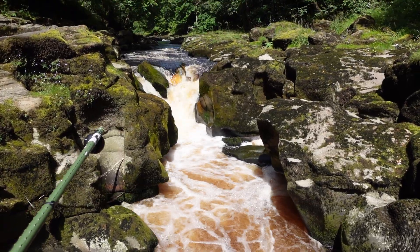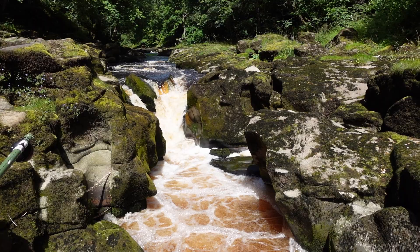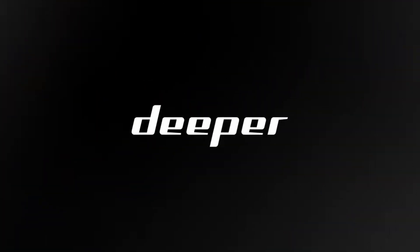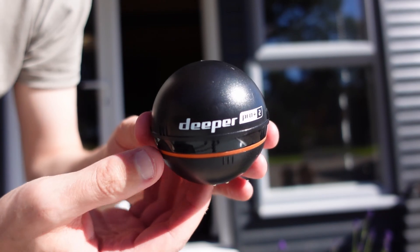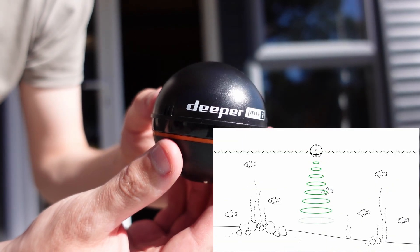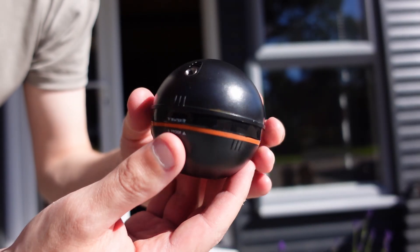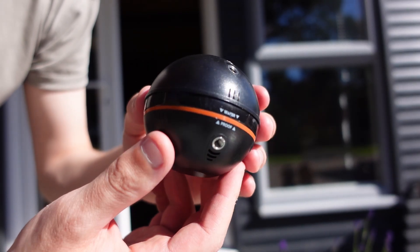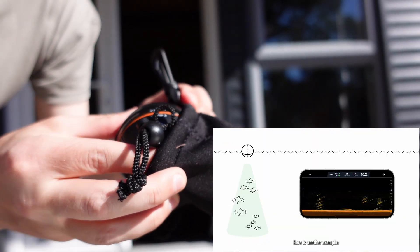This year I decided to come back with a new version of the sonar device and put last year's results to the test. Deeper, the company behind the sonar ball, has been kind enough to send their latest sonar device. This is the Deeper Pro Plus 2, which has a cast and depth range of 100 meters as well as a nine-hour battery life, which is more than we need today.